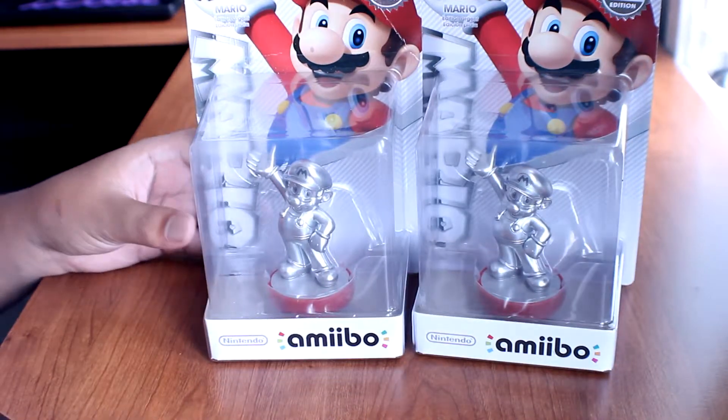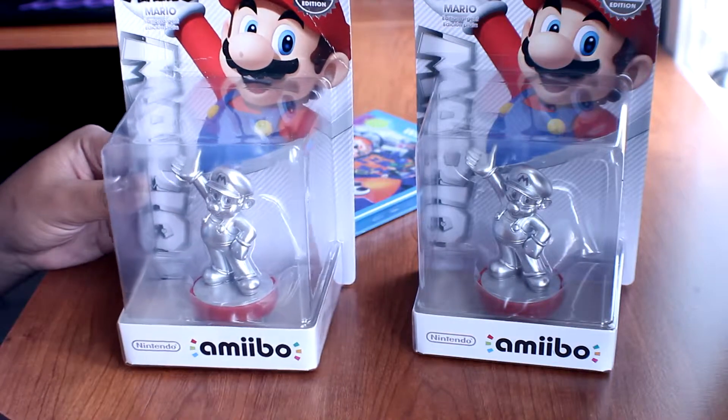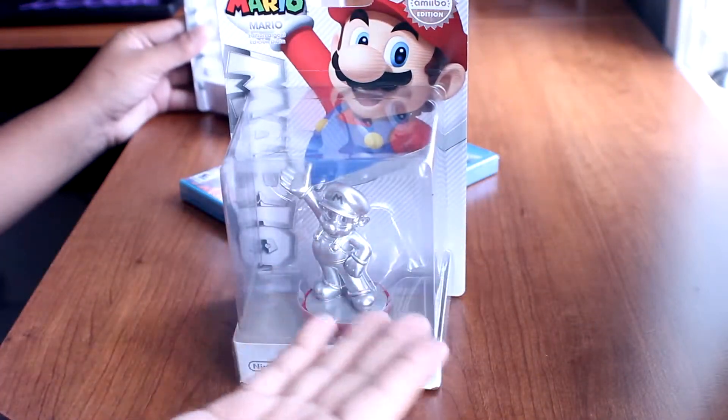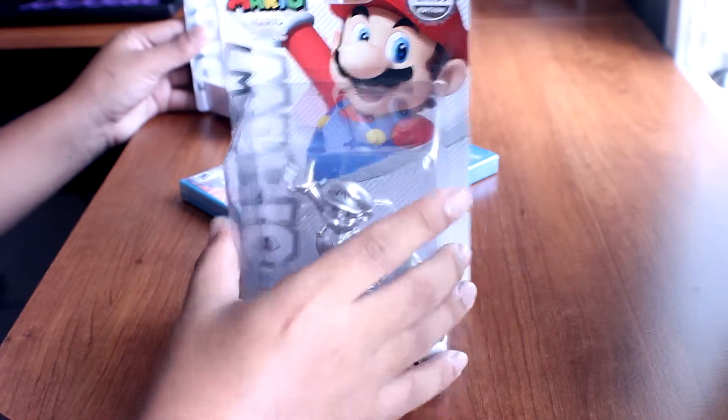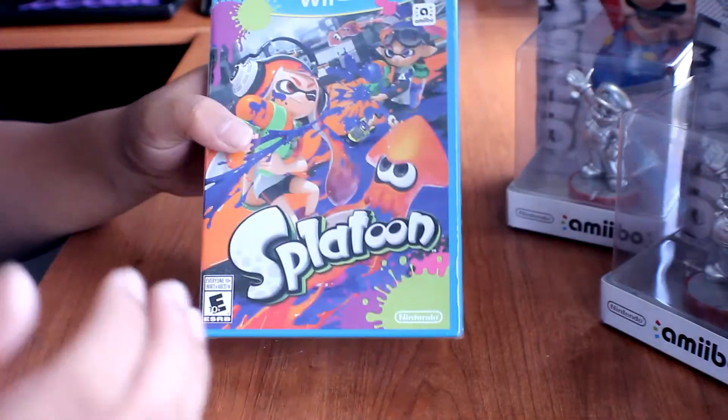I was originally supposed to get one amiibo, but this box got ruined from my bag, so I got two amiibos — one more precise and clean so I can save it for my collection.